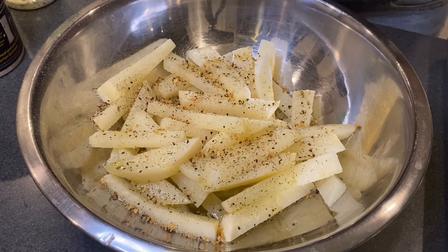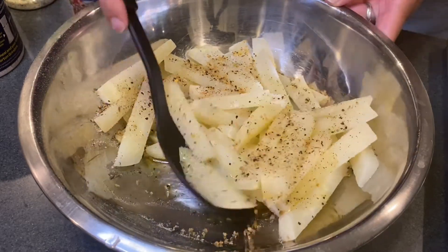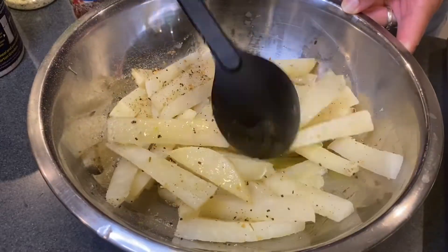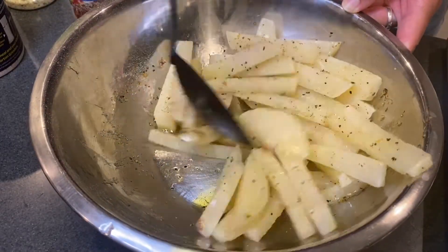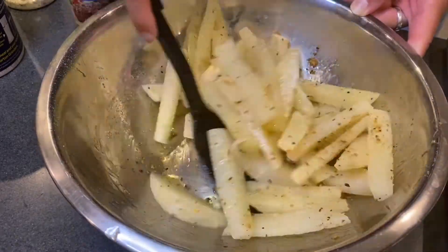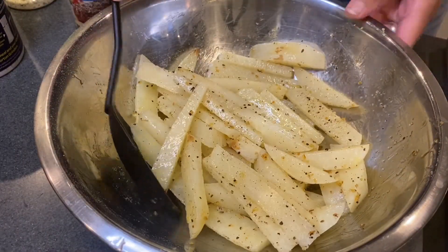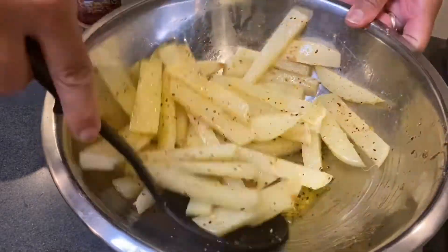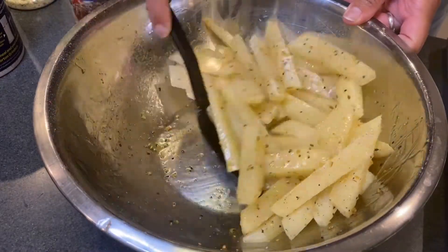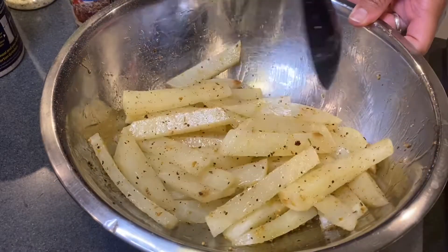So let's stir — I wish I had some gloves but I don't. Make sure every fry, every jicama stick piece is coated. And honestly, some people are scared of under-seasoning, but you can always just sprinkle a little salt on your fries while they're hot as they come out of the oven.